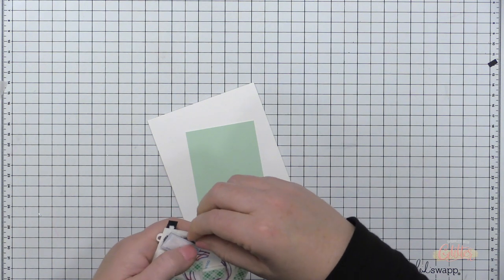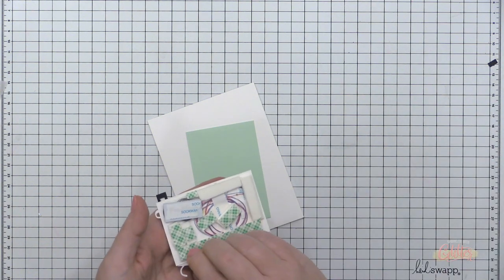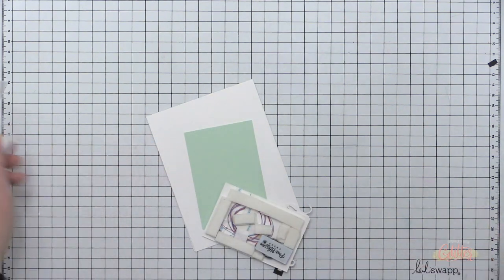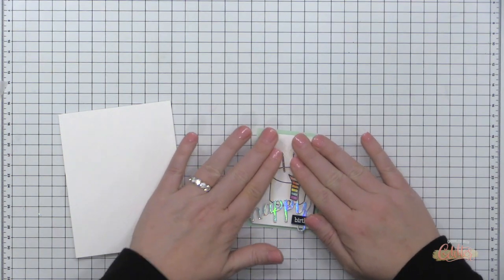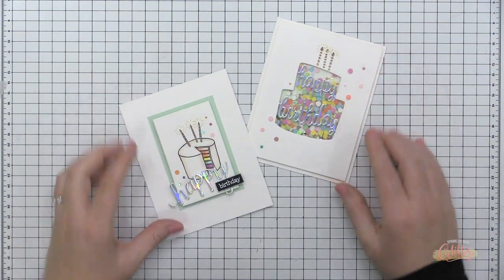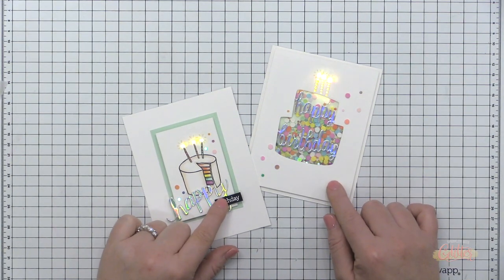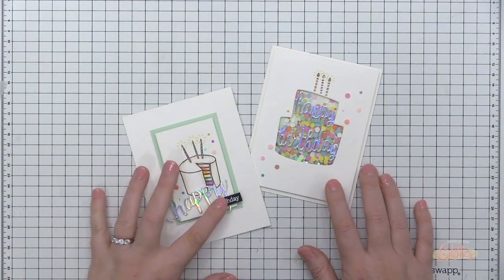I've die cut another panel from Hero Arts layering card stock and am attaching it with foam adhesive to the card panel. I've added a stacked-up Happy die cut — old school Hero Arts — and a birthday greeting heat embossed in white embossing powder onto black card stock. I place the entire panel onto a top-folding A2 size card front, and that completes my second light up card.